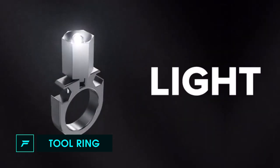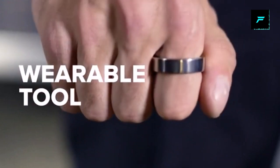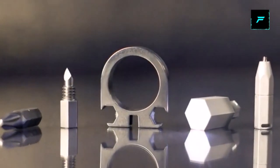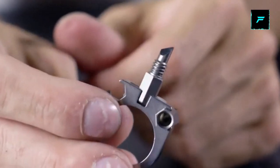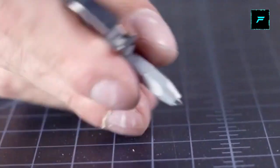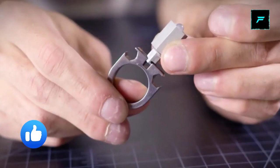Number two: Tool Ring. This is a wearable multi-tool. There are a lot of tools that can be used. A knife can be used, a pen can be used, a flashlight can be used, a bottle opener can be used, a screwdriver, a pry bar, and a can opener. You can use it for this tool for a speciality.